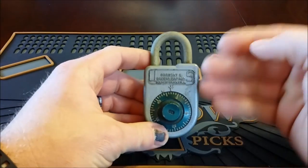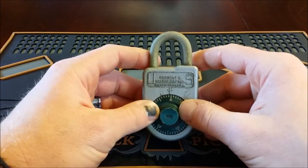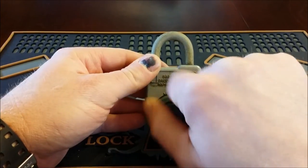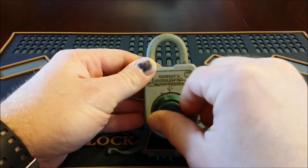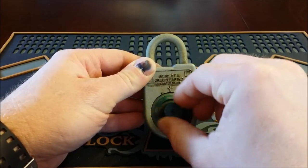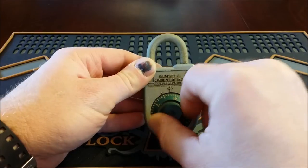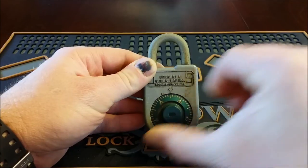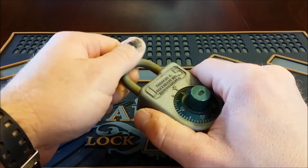I couldn't find anything on their website specifically, but based on the information I found, I figured that was the default combination. So when I got it, I went ahead and scrambled up the dials. With these you have to be super precise — you can't be off a little bit like those Masters where you can kind of hit the number. So I went to 25 right on the nose and then I went to zero. And it did not open.